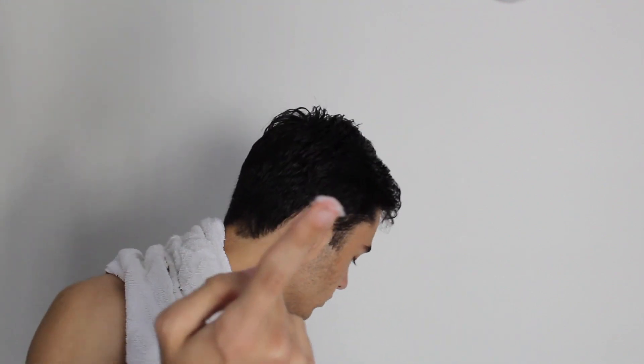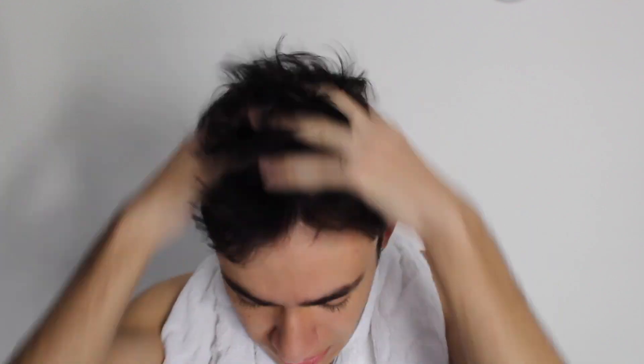Okay, right now I need to take the Pete and Pedro and take some of this stuff, like you can see. Then take my hand, like I told you, put it like this, and then spread it. After that, I need to take my hair and apply it. Apply it to the hair, like you can see.